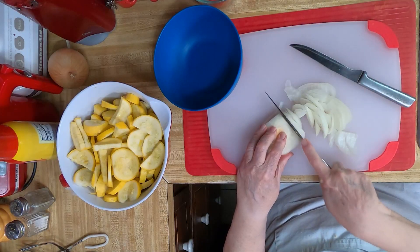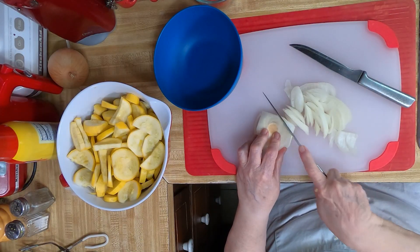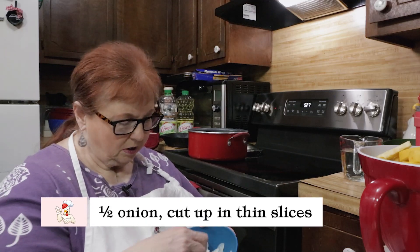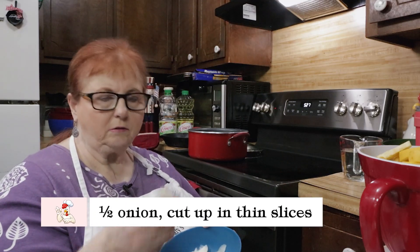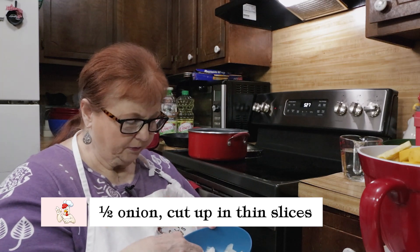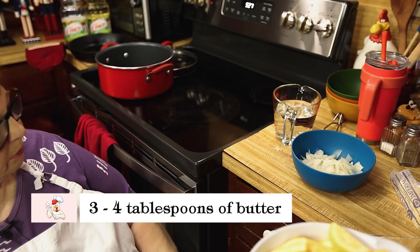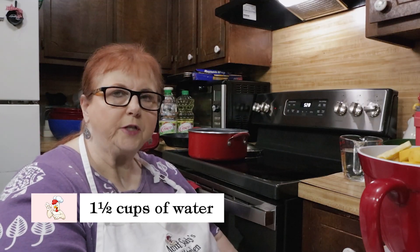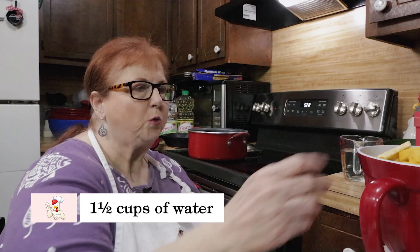I've cut up an onion — just sliced half an onion into little thin pieces. I've got some butter and a cup and a half of water, though I'll see if I use it all because squash does give off water.